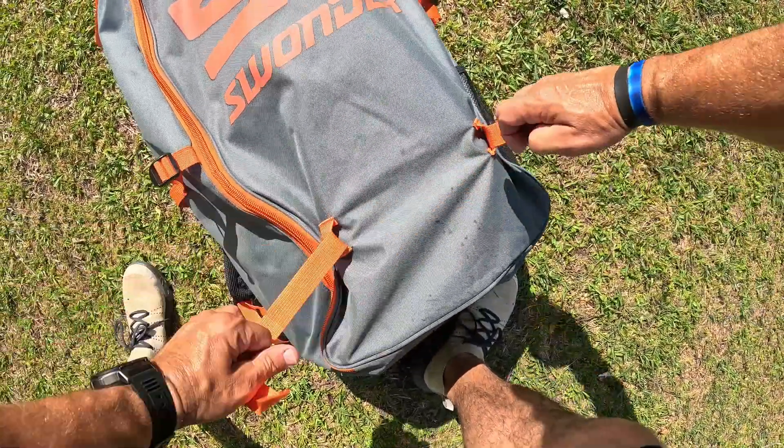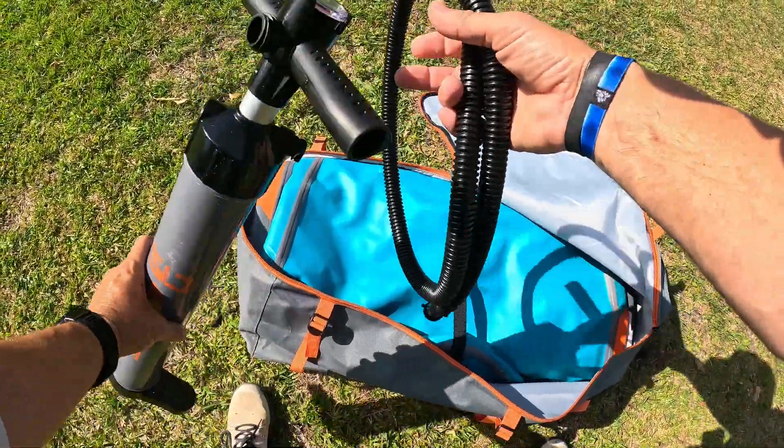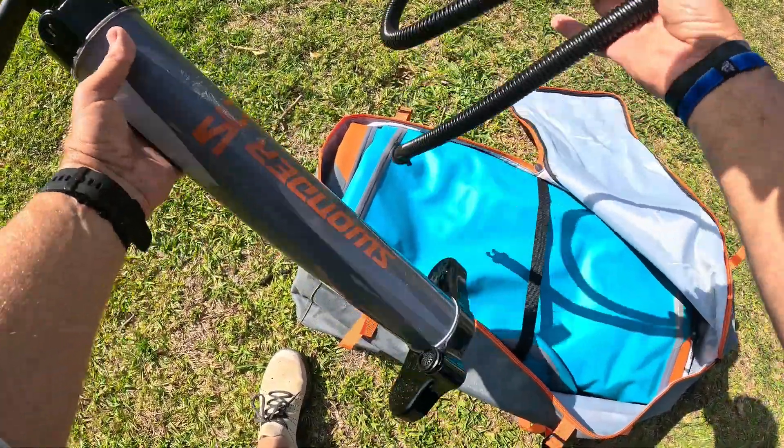You get a pump — that's the pump — and the pump has an air gauge at the top. But we will not be needing this pump today because I have something special for y'all.